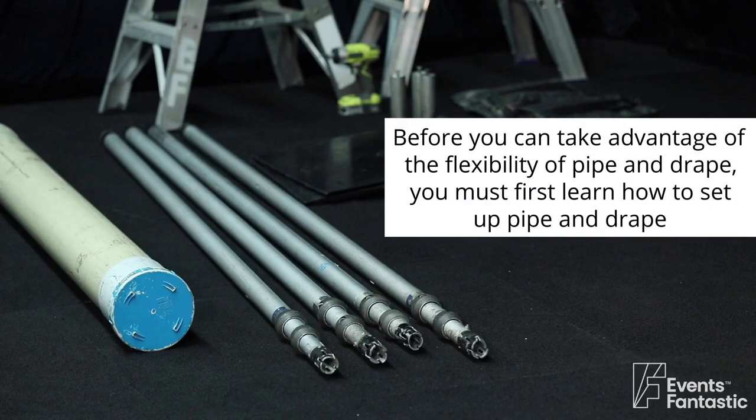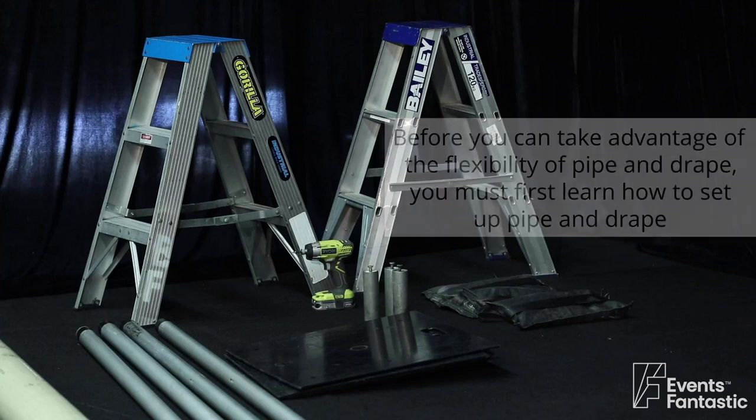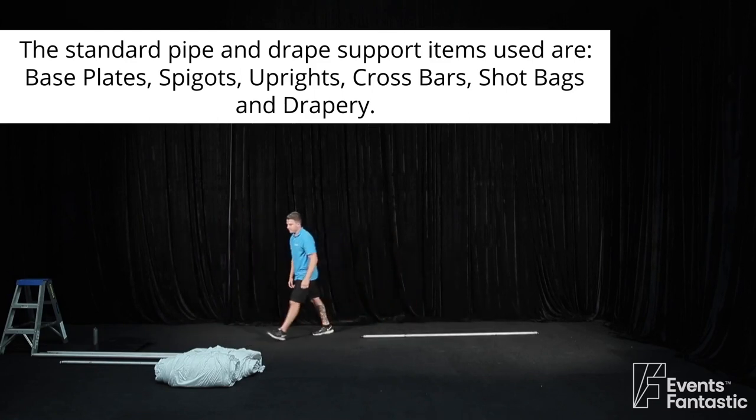Before you can take advantage of the flexibility of pipe and drape, you must first learn how to set up pipe and drape. The standard pipe and drape support items used are base plates, spigots, uprights, crossbars, shot bags, and drapery.